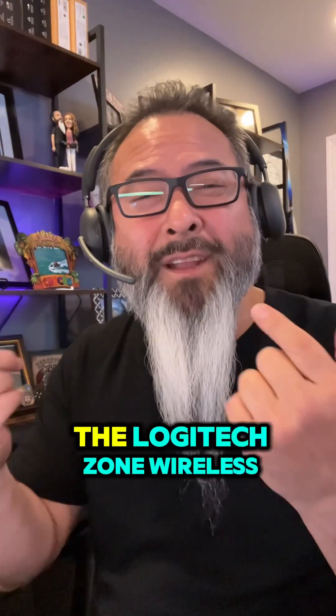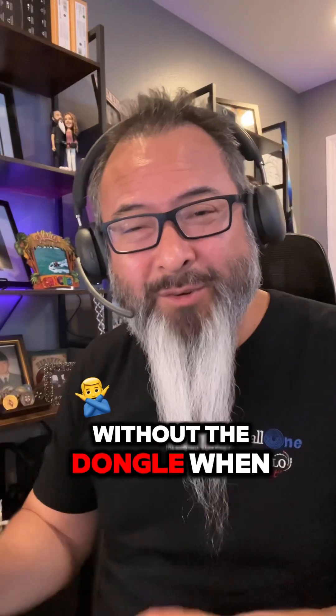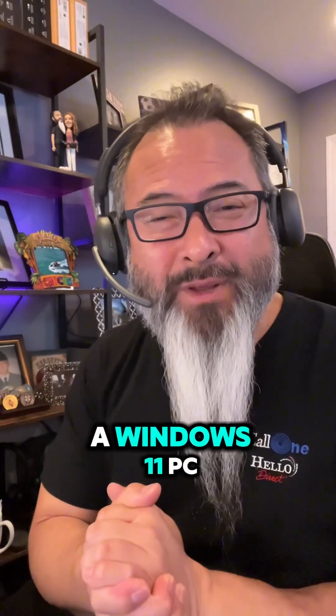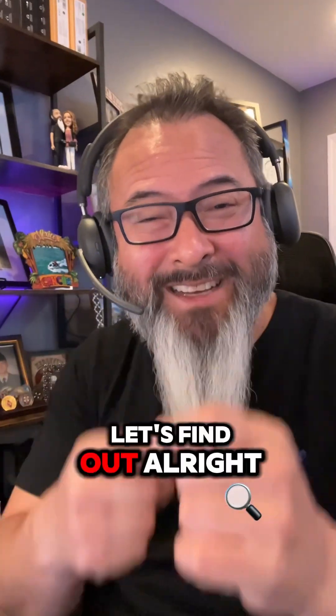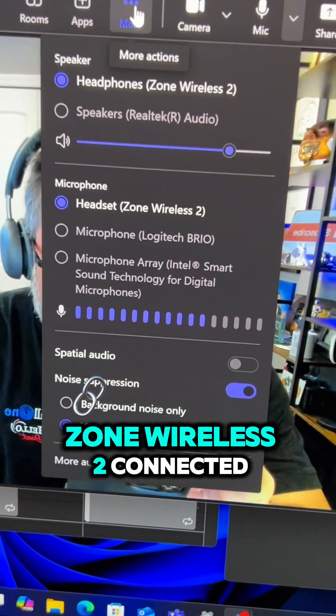What's up? Does the microphone on the Logitech Zone Wireless 2 perform the same without the dongle when it's paired natively to a Windows 11 PC? Let's find out.